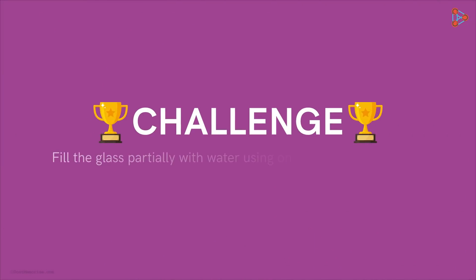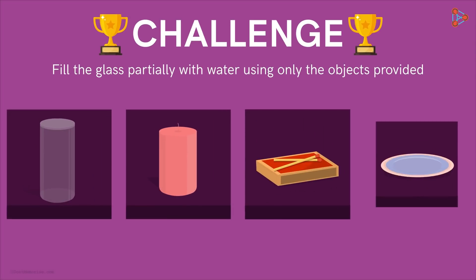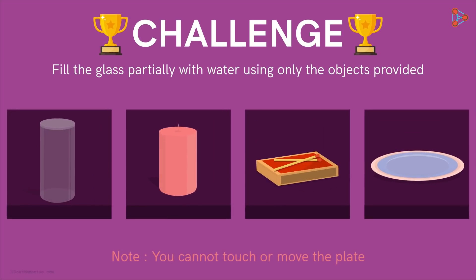The challenge read: Fill the glass partially with water with the help of the objects provided. You cannot touch or move the plate. The objects provided are: an empty glass, a candle, a matchstick, and a plate filled with water.